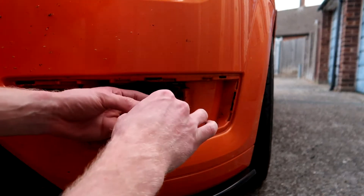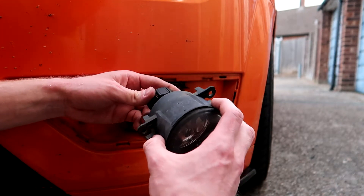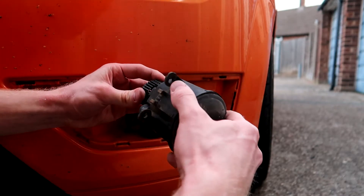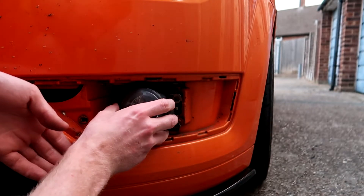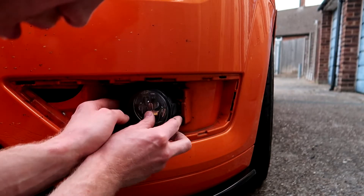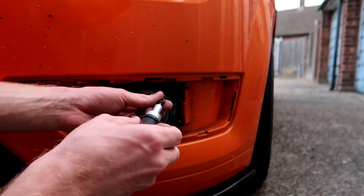So now you've got these three little triangle pieces that just slot into there. There you go, slot that back in there. Then put the screws back in.